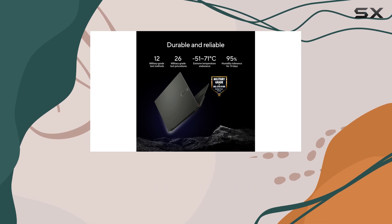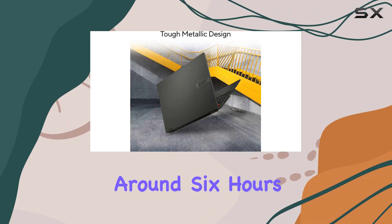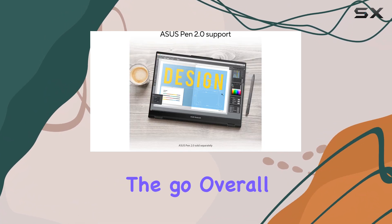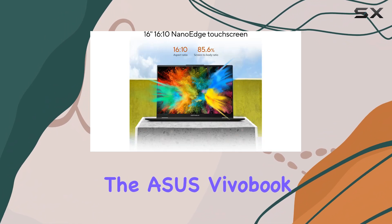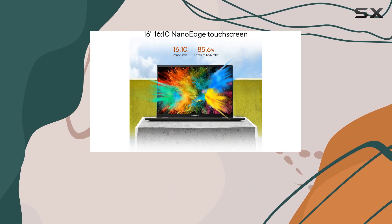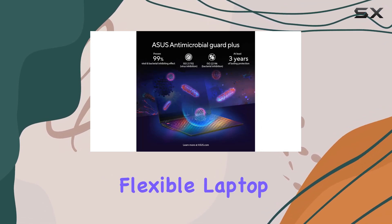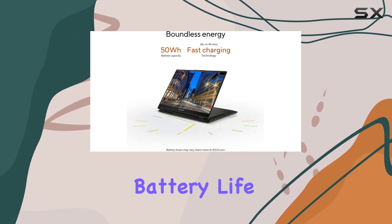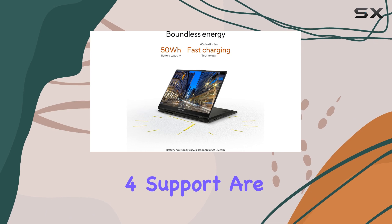However, one downside is its battery life, which lasts around 6 hours of light use, and this might require frequent recharging if you're on the go. Overall, the Asus Vivobook S16 Flip is a good option for those looking for a large, flexible laptop with solid performance for business tasks, although the limited battery life and lack of Thunderbolt 4 support are worth considering.